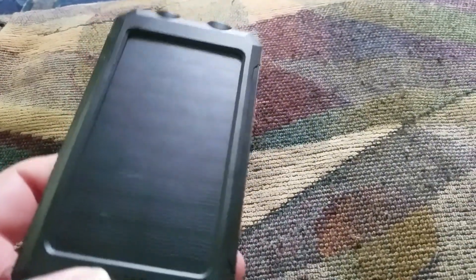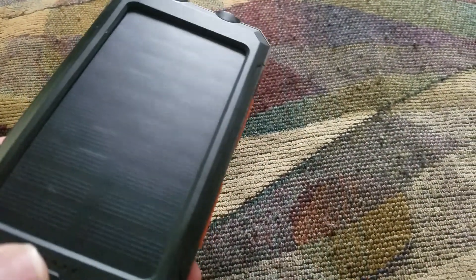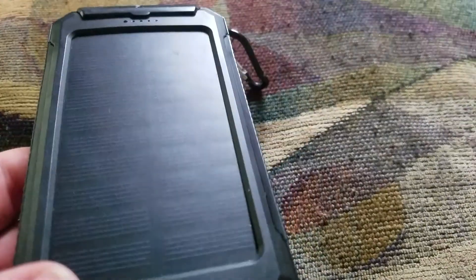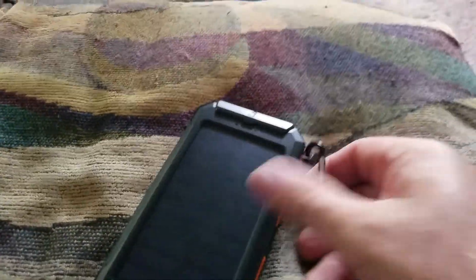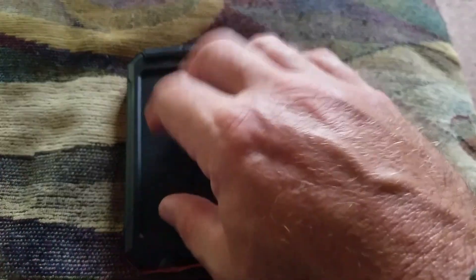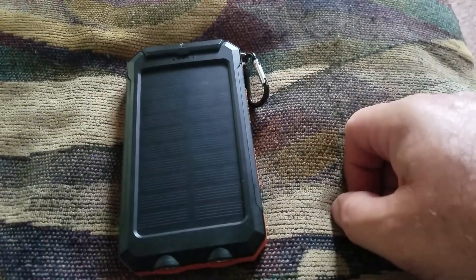I'm going to give you a fast gear review on this outdoor portable charger for your iPhone or Android. First of all, the solar panel on this picks up really well — it's stretch resistant and water resistant.